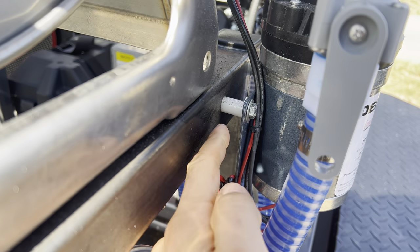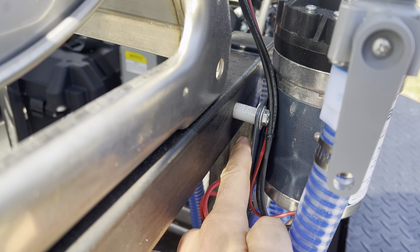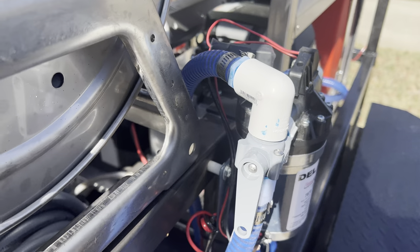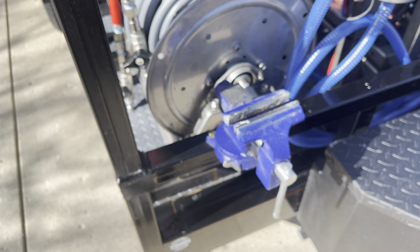One tip when mounting these pumps: I don't use the rubber mounts. I take those off, go to the store, get some plastic spacers, and use those instead. It's much more secure — it doesn't shake, it doesn't break. I highly suggest doing that.